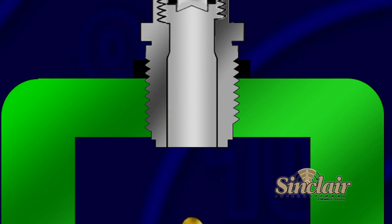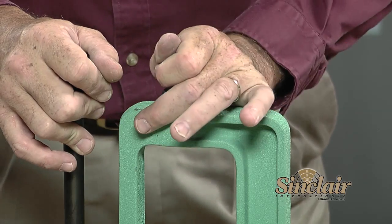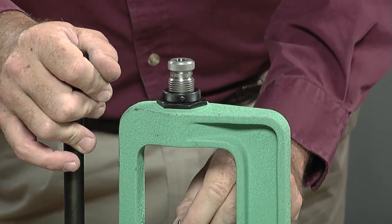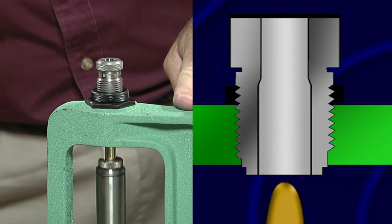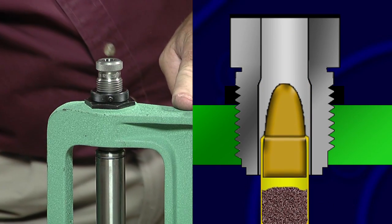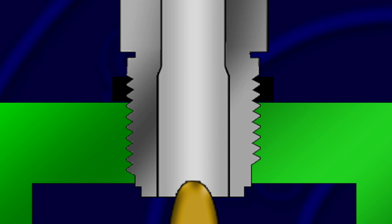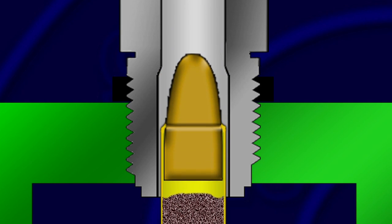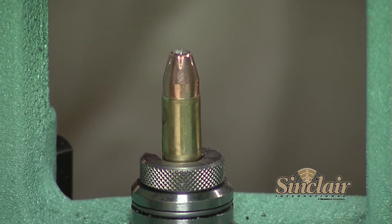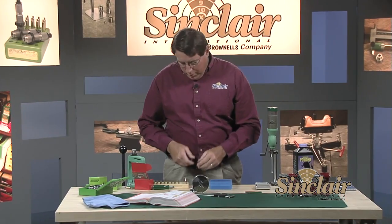We'll demonstrate putting a very light taper crimp on the case mouth with a separate taper crimp die, which is what you would use if you were using a progressive press. We'll run the loaded round up into the die to complete the crimping operation. As the completed round is removed from the shell holder, check each round to make sure the crimp was formed properly and that the case did not buckle during crimping.